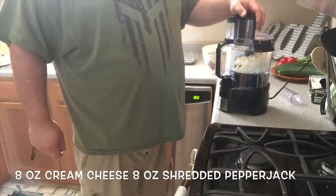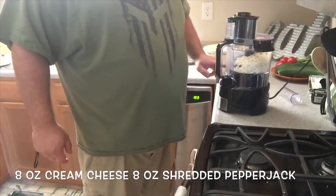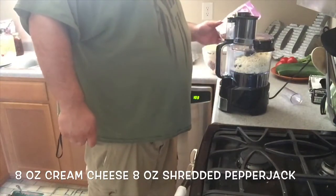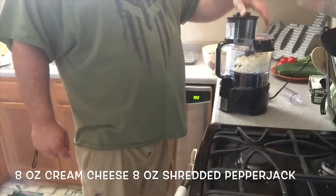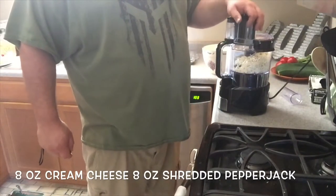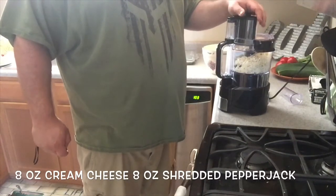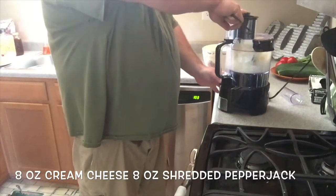For the cream cheese mix, we have one 8-ounce block of cream cheese and an 8-ounce bag of shredded triple pepper jack cheese — it's jalapeño, jalapeño, and ghost pepper pepper jack — so hopefully it'll give a nice little kick. We're gonna get this to blend up.